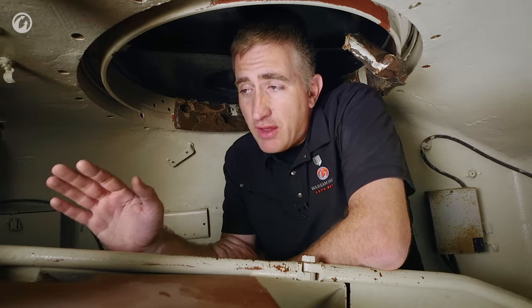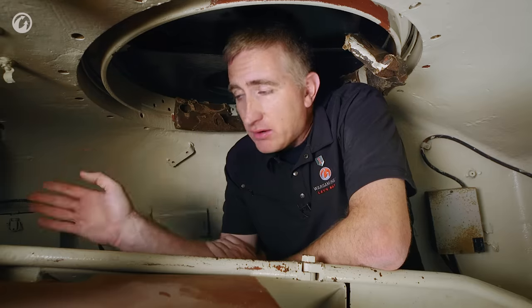So that about tells you the backstory. Let's move forward quickly to the gunner's position.